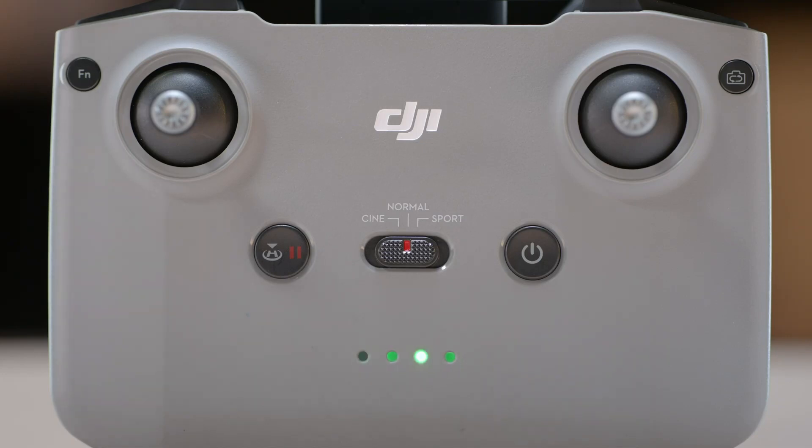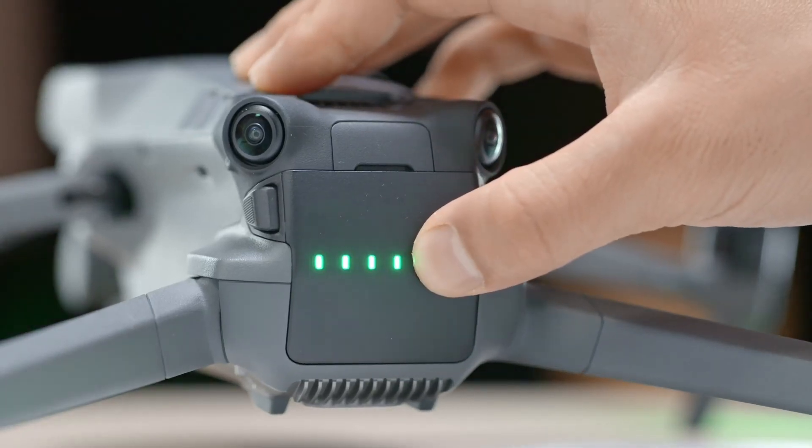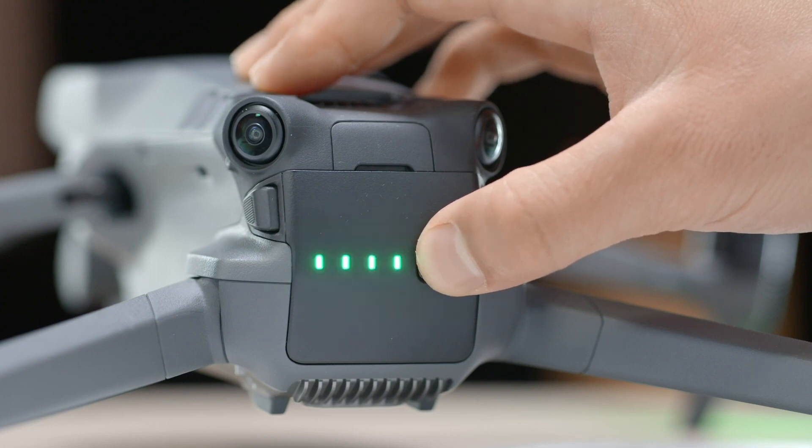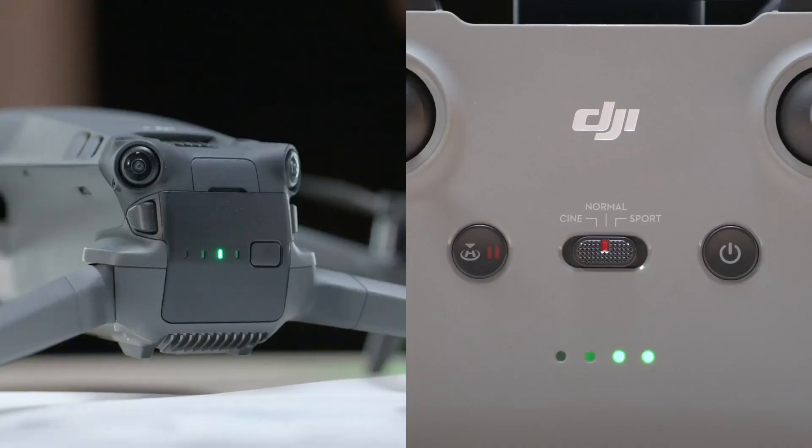When the remote controller beeps and the battery LED indicators are blinking in sequence, it means it is ready for linking. Press and hold the aircraft power button for approximately 4 seconds and release after there is a loud beep, followed by two short beeps. The battery LEDs will blink in sequence, indicating that aircraft linking is underway.